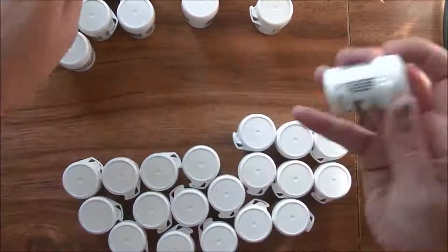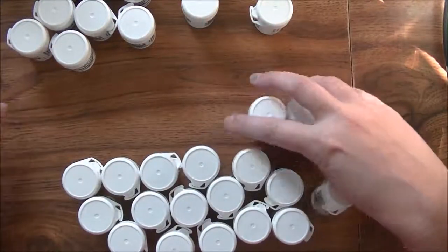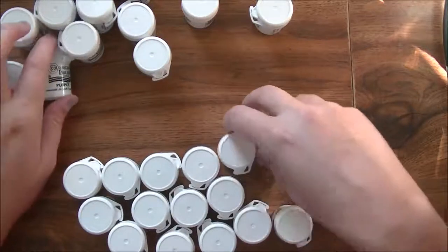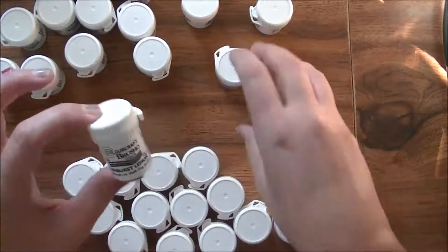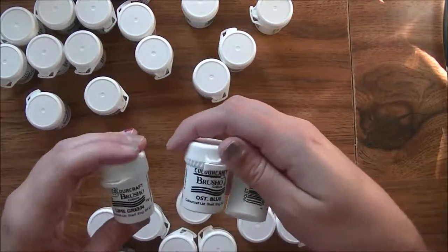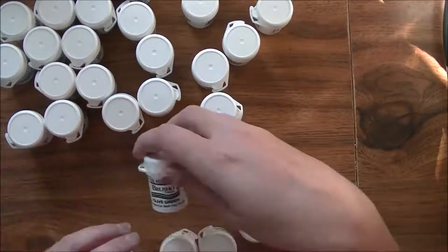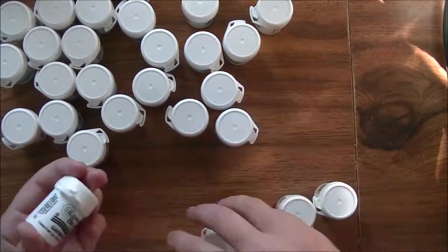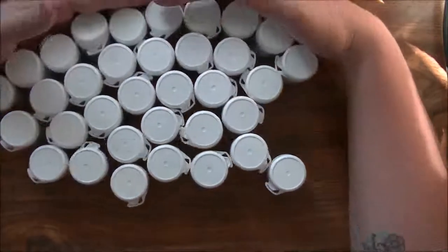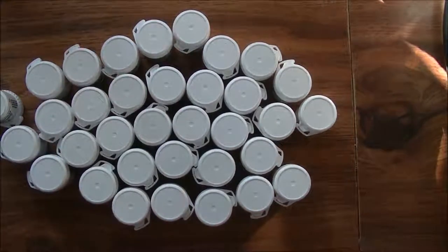I'll have two blacks which is fine — if you're only going to pick up one, pick up the black because it explodes into all the most gorgeous colors. More colors include: emerald green, purple, terracotta, sandstone, sunburst, lemon, Prussian blue, lime green, violet, scarlet, cobalt blue, olive green, alizarin crimson, leaf green, gamboge, gray, turquoise, and white. I'm going to have fun and hopefully start swatching these this morning!